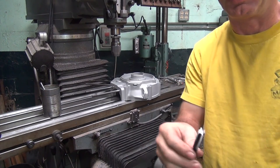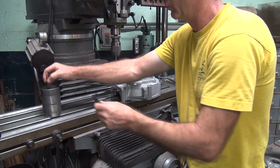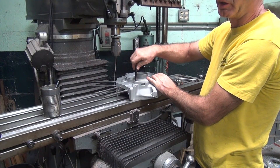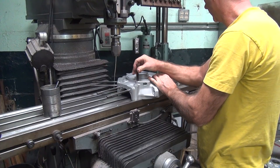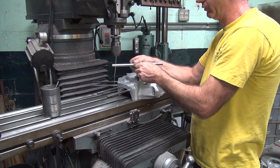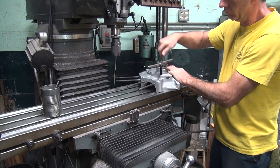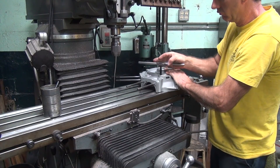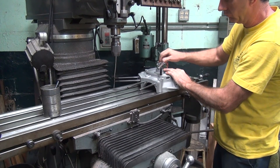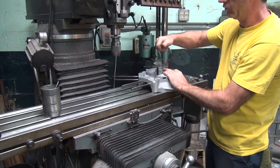It appears this tap has been modified for a bottoming tap. Let's go put it in now. That's what you do with bad taps — you turn them into different tools. That should be good for one more turn. That's it. I think I got a good two, maybe two and a half turns there.